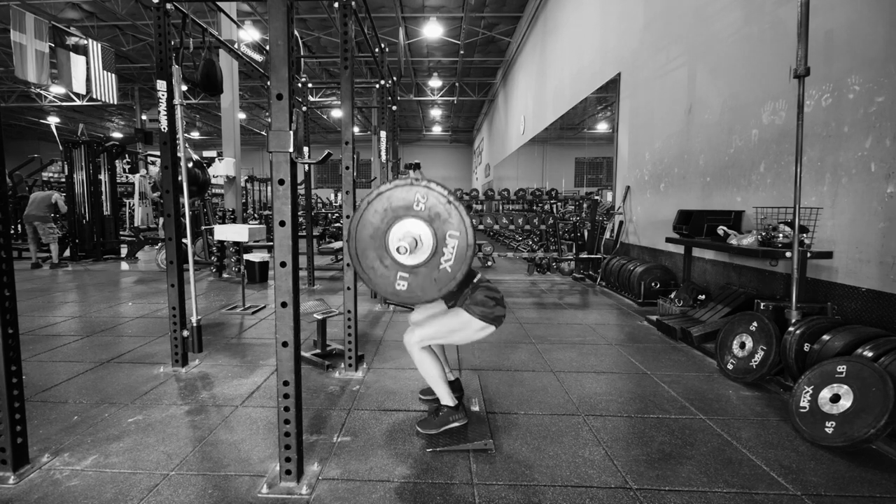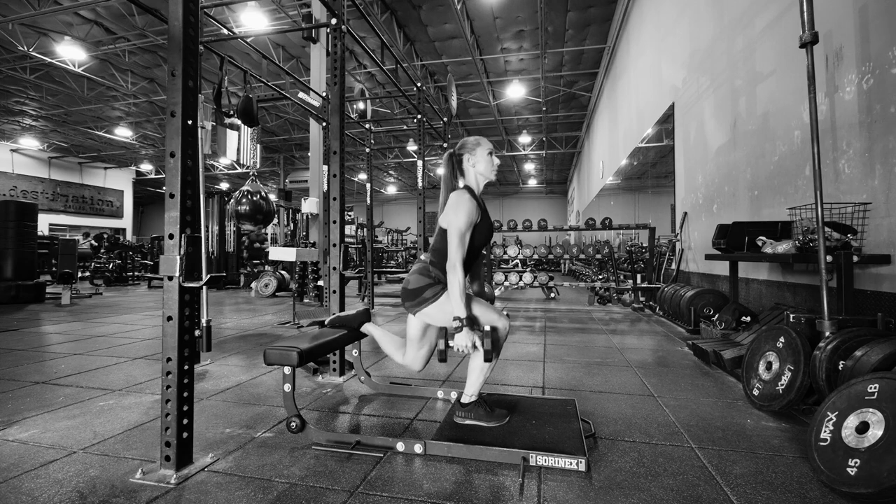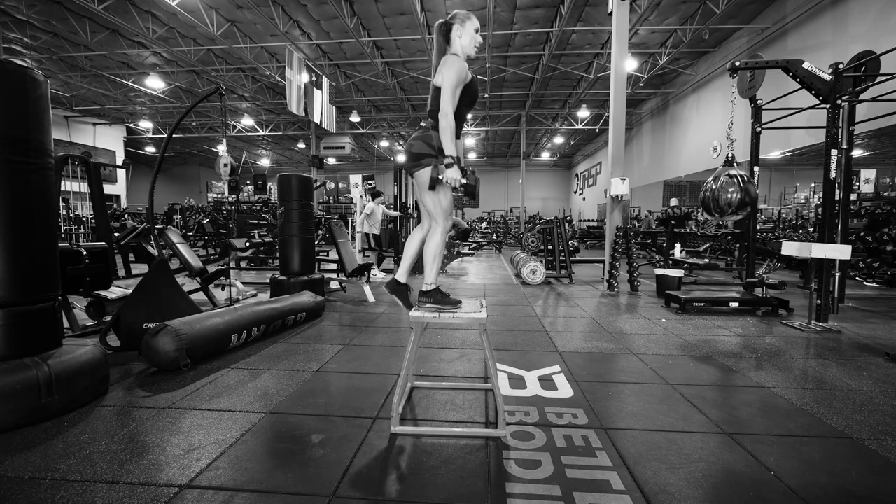Some women think you can build powerful legs with nothing but bands and bodyweight exercises — they need to think again. Here's how Bikini Olympia champion Natalia Mello-Wilson trains her legs.